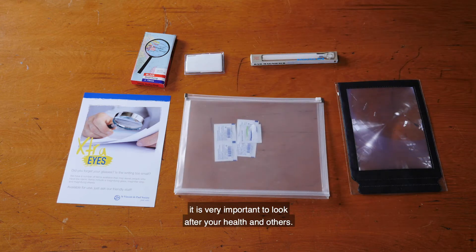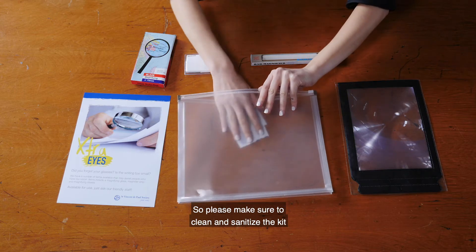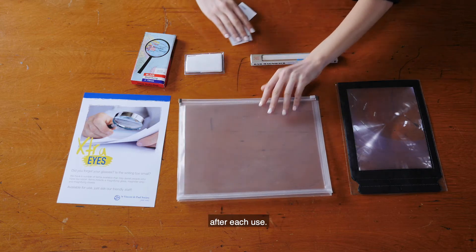As we all know, it is very important to look after your health and others, so please make sure to clean and sanitise the kit after each use.